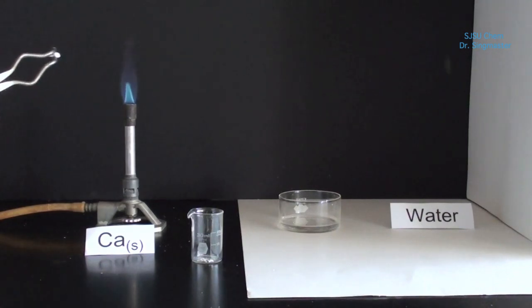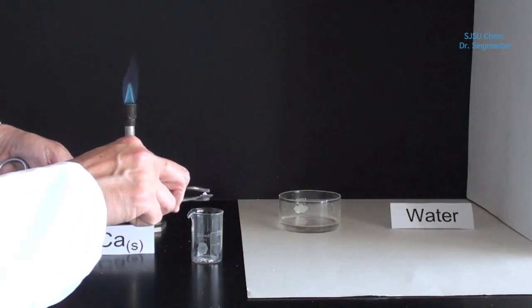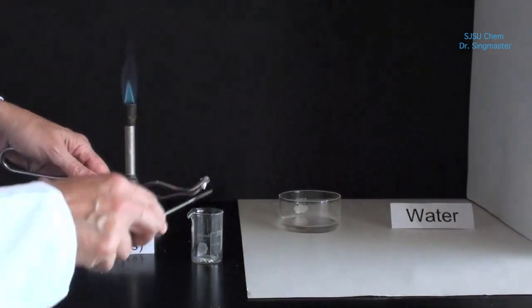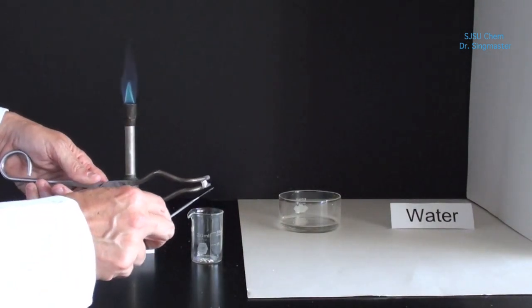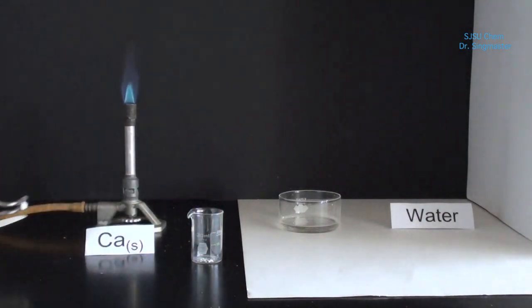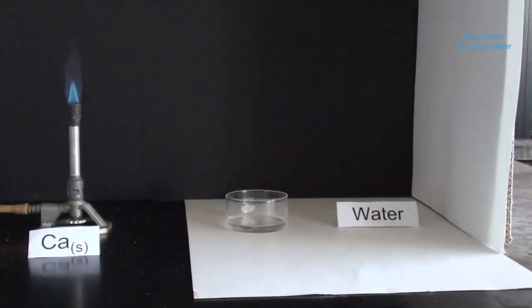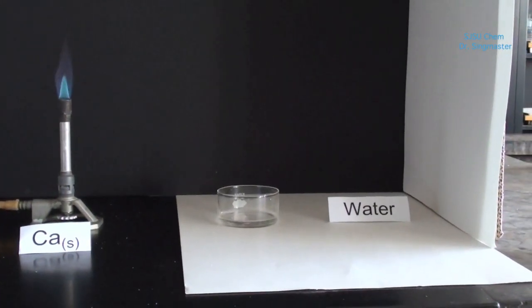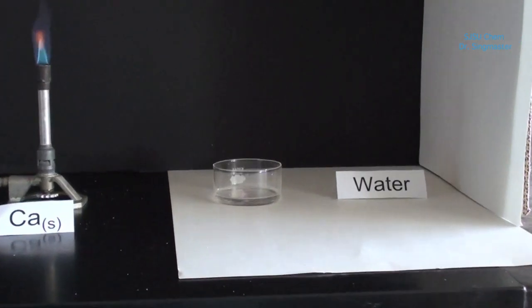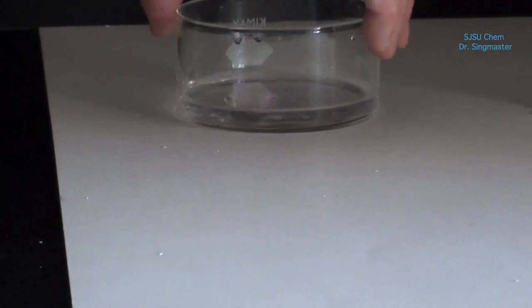Now some of that white material is going to get scraped into the beaker. We're going to put that material inside the water and mix it a little bit.